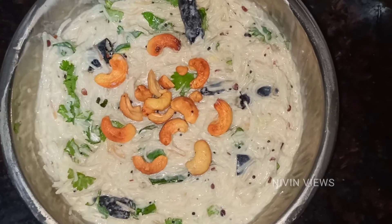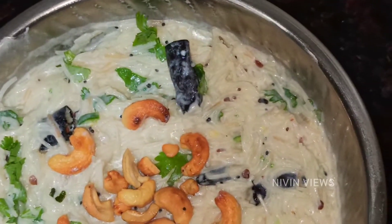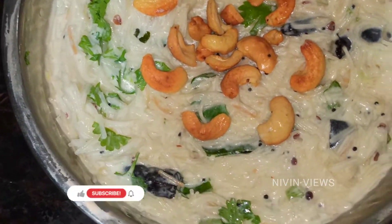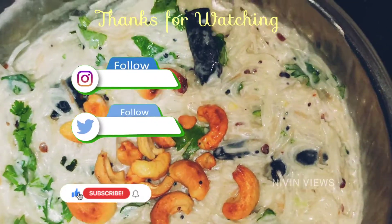We are ready to try this. Please tell us in the comments section. Thank you. First time viewing? Please subscribe, like, share and comment.